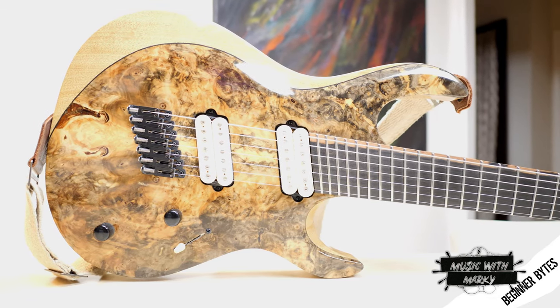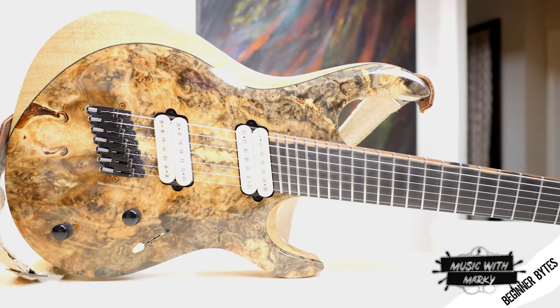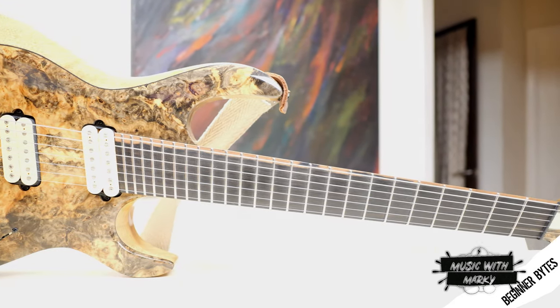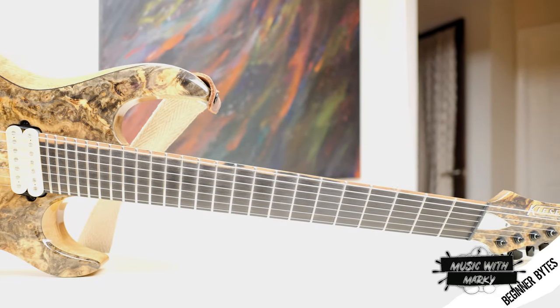Like this guitar I'm going to show you here, which has seven strings. The scale is 27 inches at the low B and 24 and three quarters inches — like the Les Paul — at the high E.